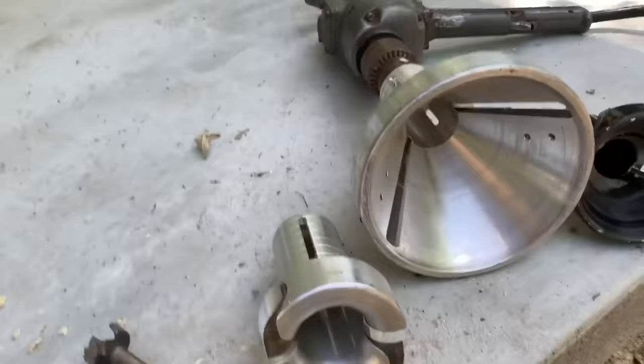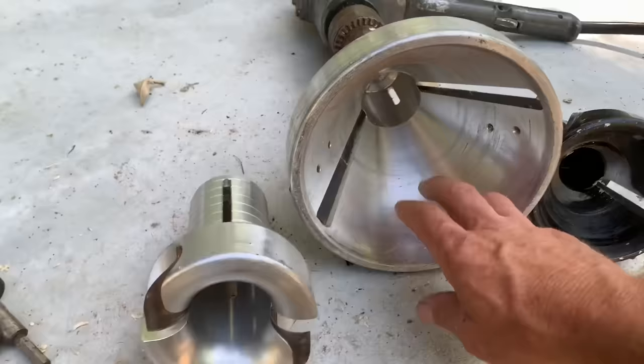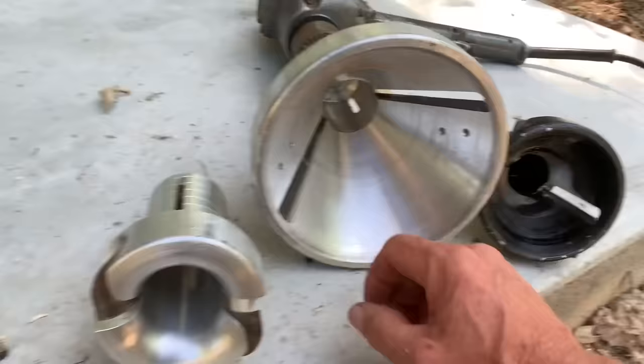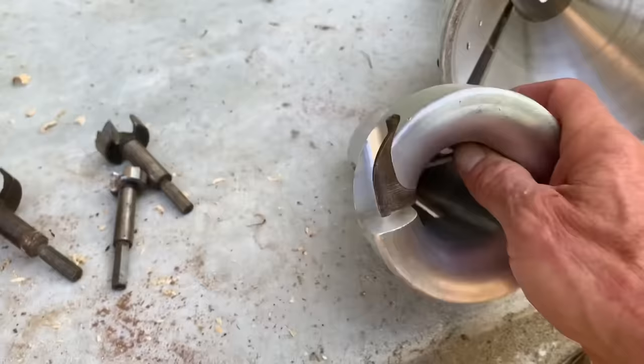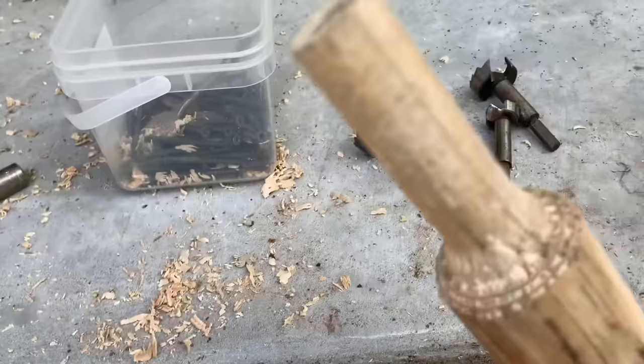Now the difference is in the cutters. This is a tapered tenon cutter — the shoulder of that is going to be like a pencil, just like a big giant pencil sharpener, so it's going to be tapered. This other one is going to have a radius — you see that cup right there? It's going to be a totally different look. Like the little rolling pin right here, it's got that tapered look. And then the radius one.